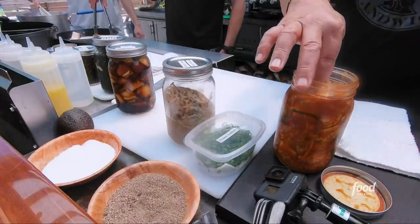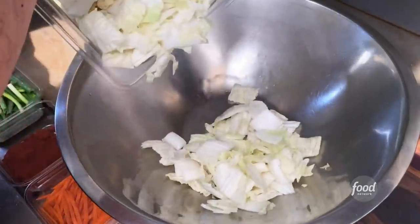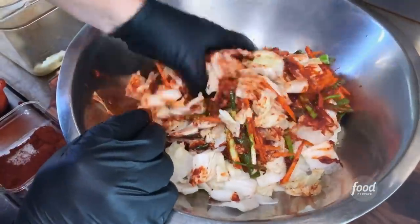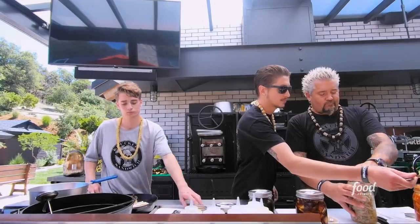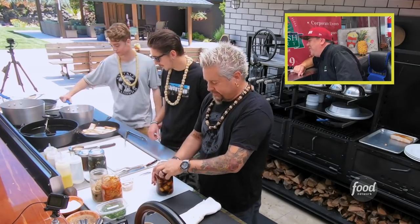Kimchi — give me the rundown on making this. That's about a two-week process. Take Napa cabbage, brine it in salt water, drain it off, add a variety of different spices, garlic, fish sauce, and that sits out and ferments for about two to three days. What you have there are four different Korean pickles, and those pickles will be garnishes for your final dish.